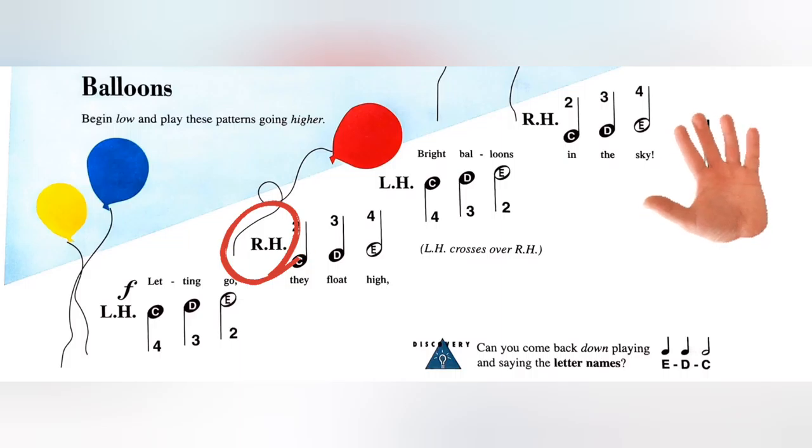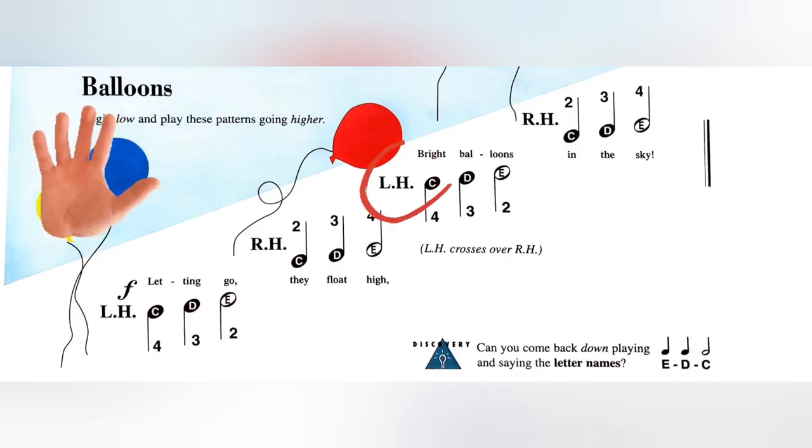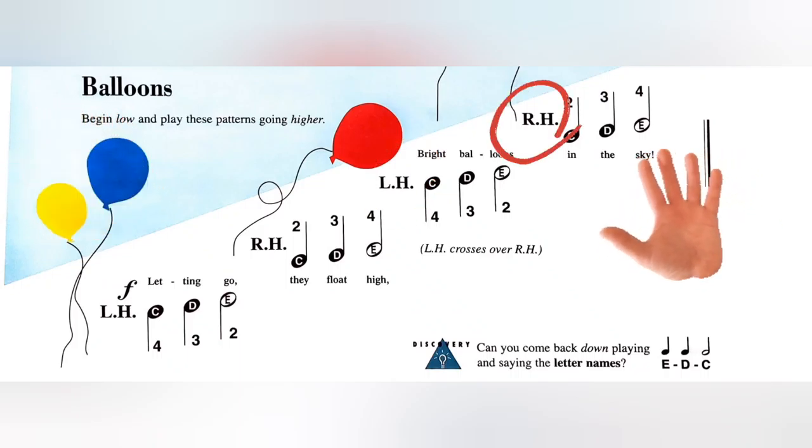E with your right hand. One more time with your left hand we'll play C D E, then an octave up one last time, C D E with your right hand. Let's try together.